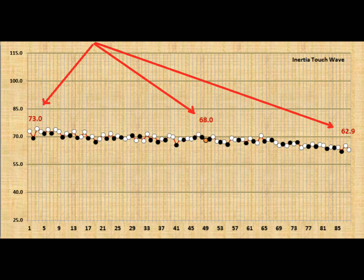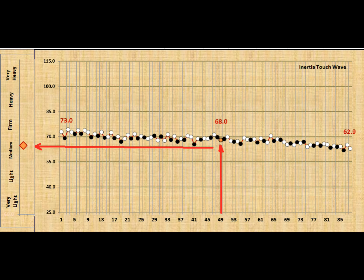Those numbers translate to about a medium feeling action, and they're used to compare from piano to piano. The slider on the left is for note 49, and that kind of gives you a sense of what the feel is going to be.